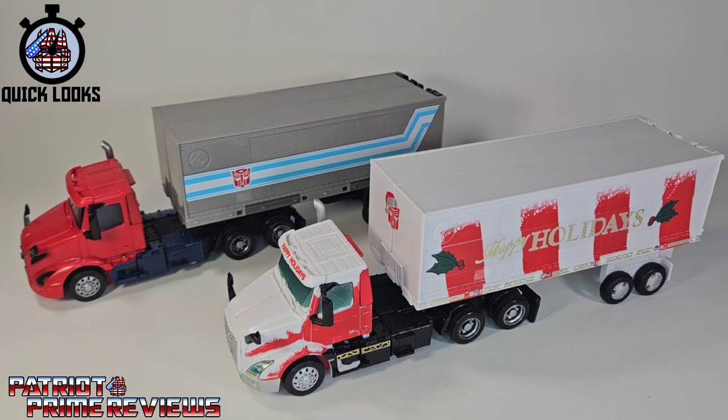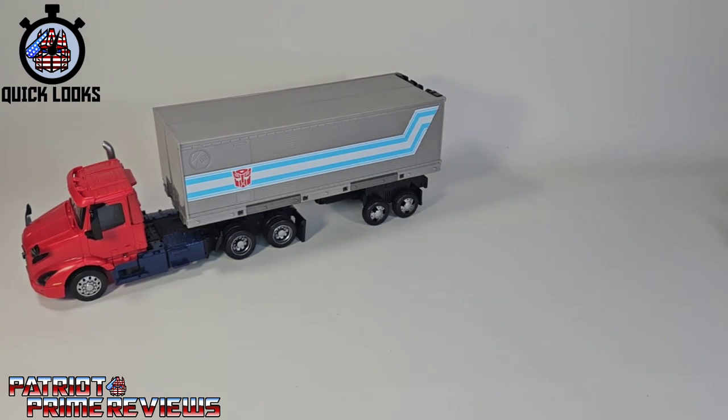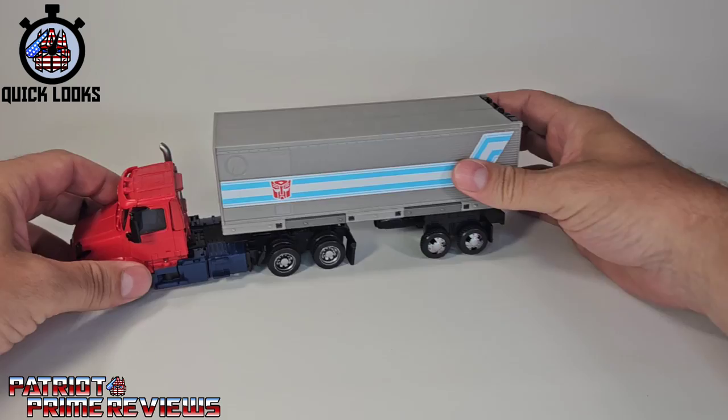I love the licensed vehicle mode and the really cool transformation. Moving Holiday Prime aside, we're going to take a look at Volvo once again.